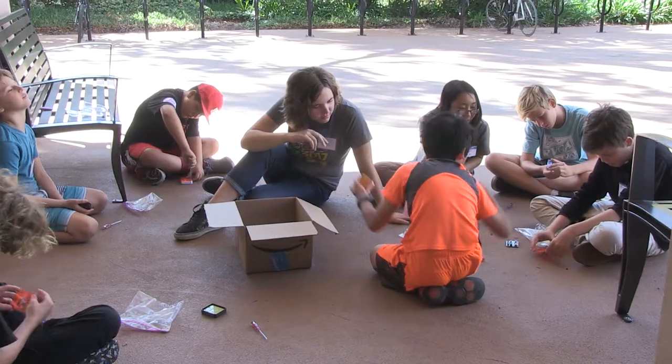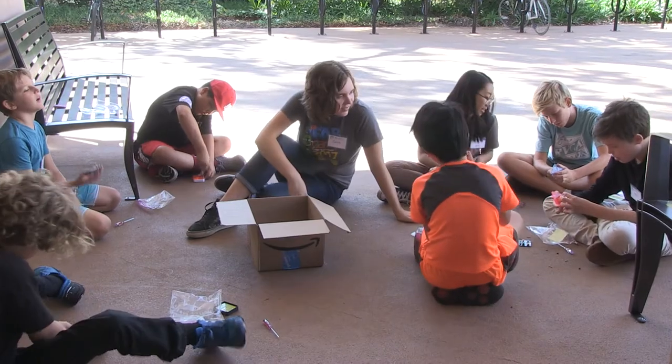I've learned so much honestly working here. Teaching the students has been really helpful to me, like to be more outgoing, and seeing the students really excited and passionate about what we're doing really inspires me.